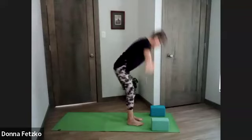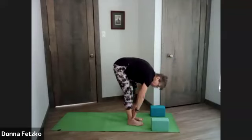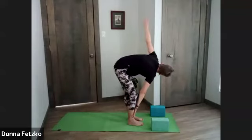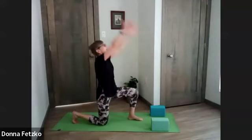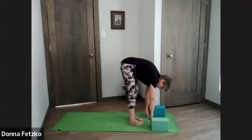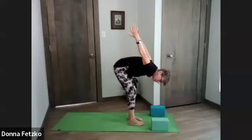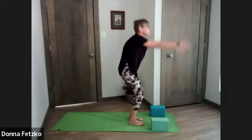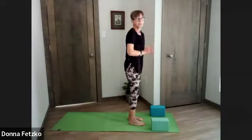Inhale, exhale, swan dive forward fold. Half lift on the inhale. Exhale, back to forward fold, sweeping the right arm. Exhale it down, sweeping the left arm, exhale it down. Inhaling, right arm back, right leg back, arms overhead. As we exhale, coming into a forward fold. Inhale, arms sweep behind, interlacing fingers — or arms can just stay parallel. As we exhale, arms come back down. Inhale, press through the heels, sitting through the hips, up through chair. Exhale, hands to heart. Same flow — left leg back.